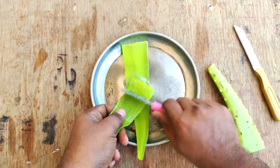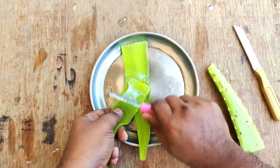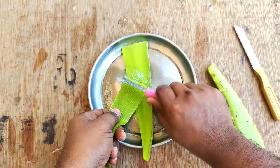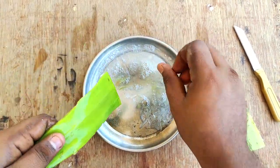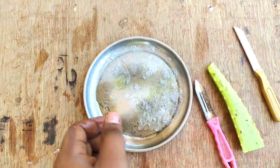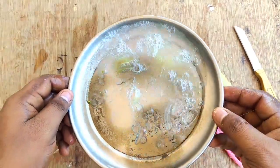We have a jelly. We will have two aloe vera, a small soap, and a small piece.